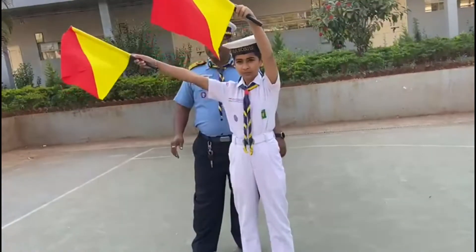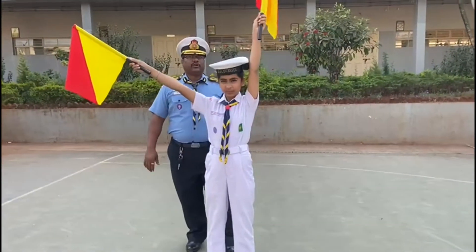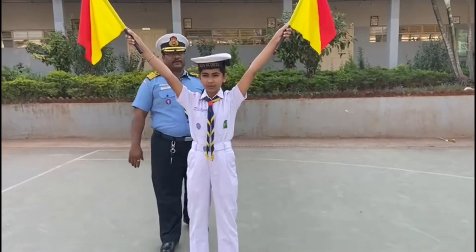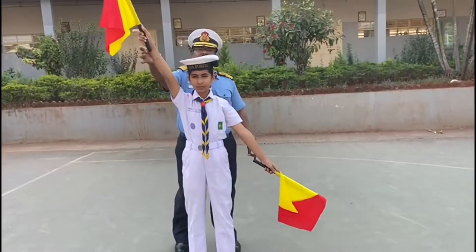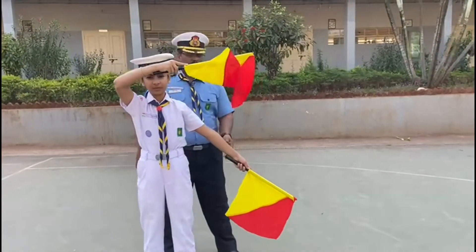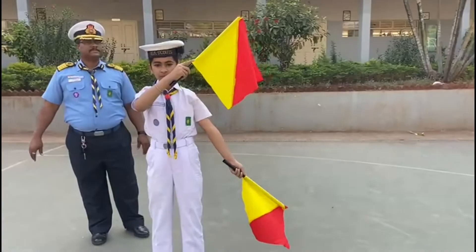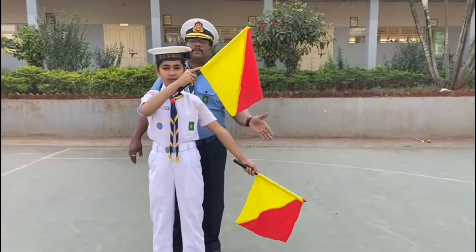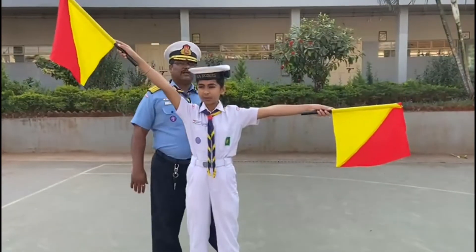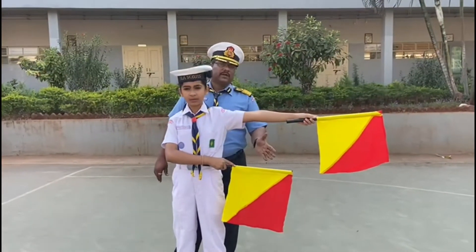Now the fourth circle starts with Tango. Tango: right hand in Charlie position and left in Delta position. Uniform: Charlie plus Echo. Victor: right hand in Delta position and left in Golf position. Whiskey: both hands at Foxtrot. X-Ray: Echo plus Golf. Yankee: Charlie plus Foxtrot. Zulu: Foxtrot plus Golf.